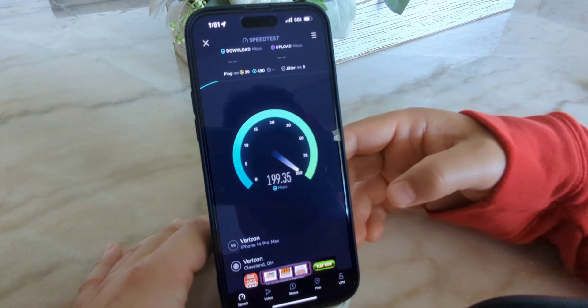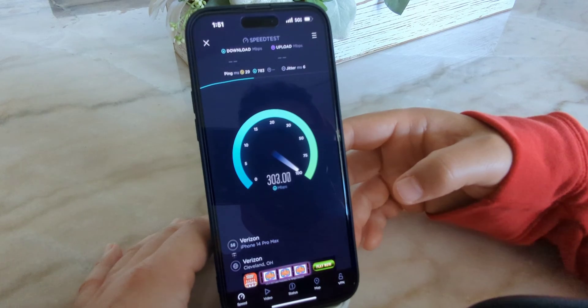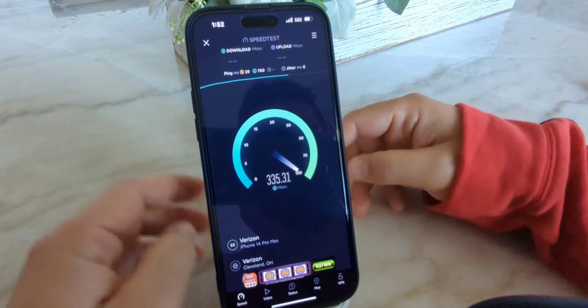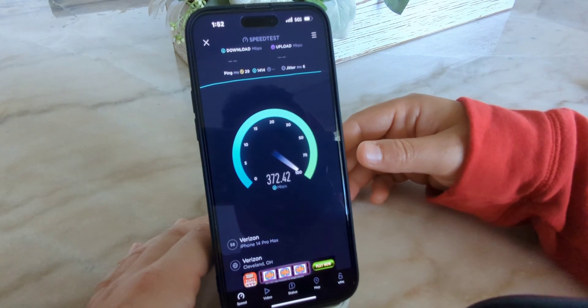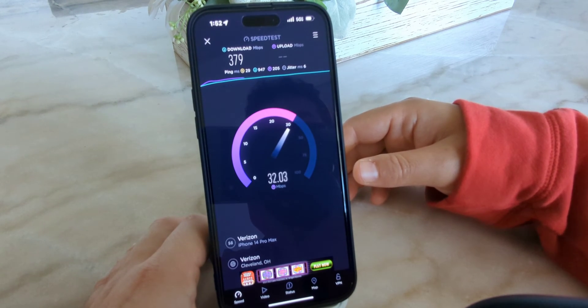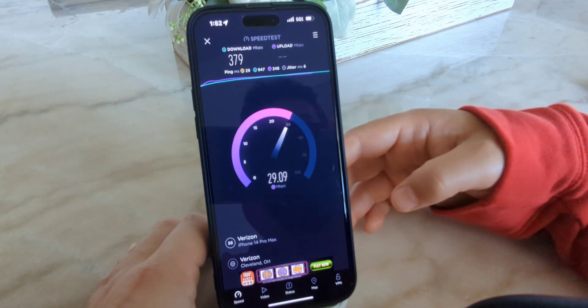This is the iPhone 14 Pro Max. Middle of the day, we're about 2 p.m. We're going to test to see how it's performing — it's been about four or five months since this site was activated. We'll see how it's holding up. It's been pretty good for me. 29 ping, 6 millisecond jitter, 379 on the downlink, and about 30 on the uplink. That's on-device data on the iPhone 14 Pro Max.